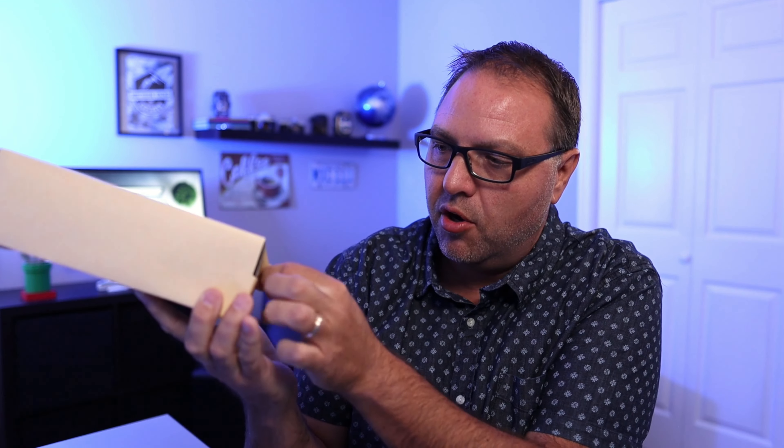Of course, if you are interested in picking up one of these for yourself, or my favorite accessories, it'll all be linked down below with more information on the camera as well. But let's go ahead and pull this open.